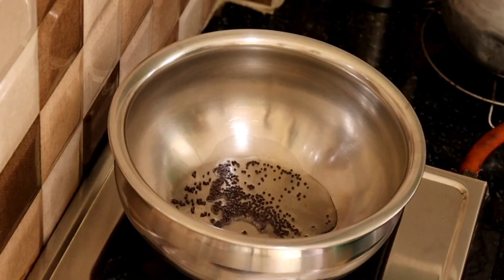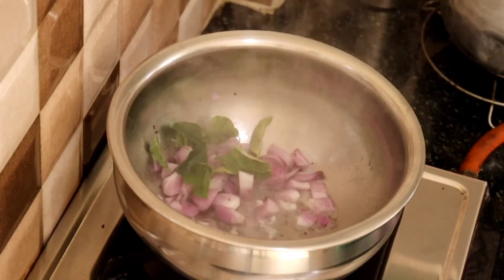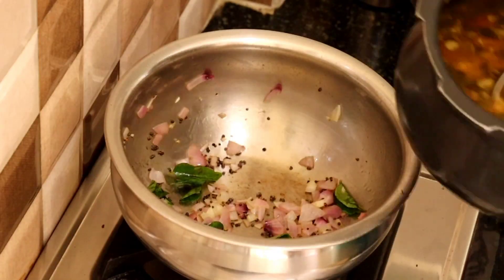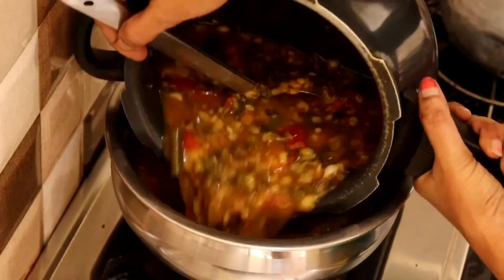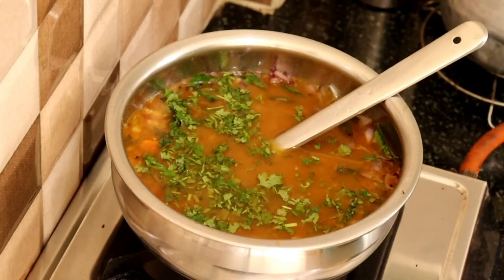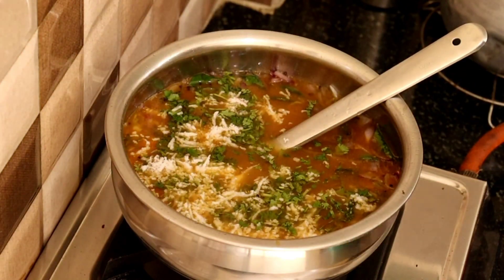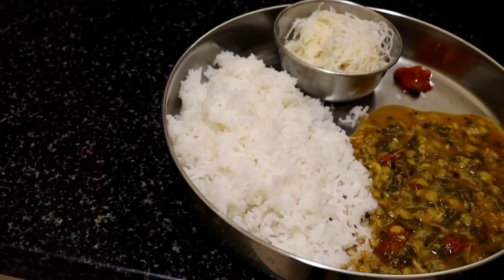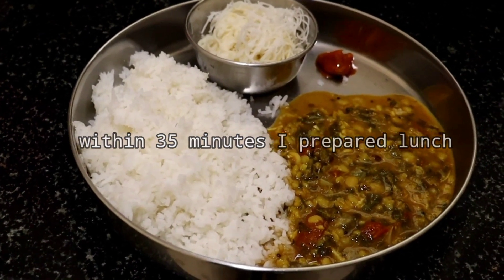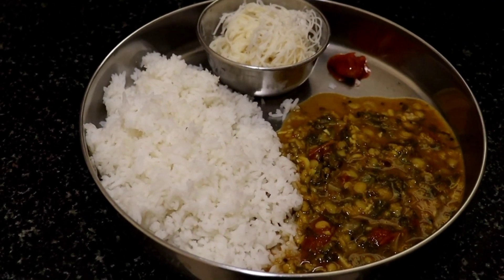I will mix the ginger. This is the first ingredient in the dish. The dish is ready. We will eat a little apple and a lemon and a sweet apple.